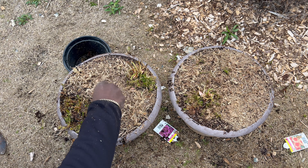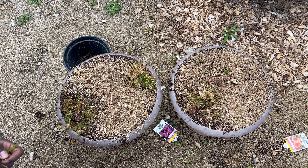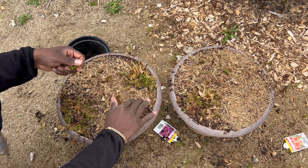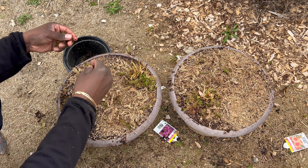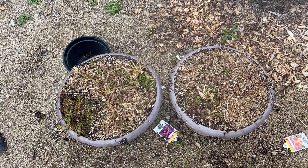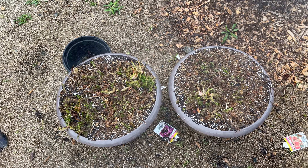I've done this a couple times before. All I'm going to do is take this and cut around the plant, then reach up under it and get all of the roots and just lift it up. I'm going to cut into the peat — be careful not to hit the plant. You don't need to get that close; I'm just cutting to make it easier to pull up.